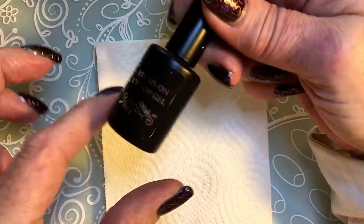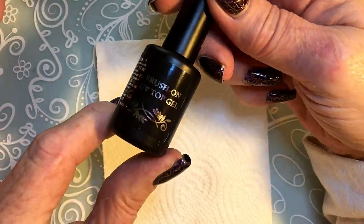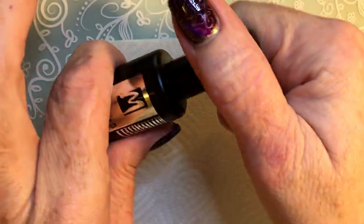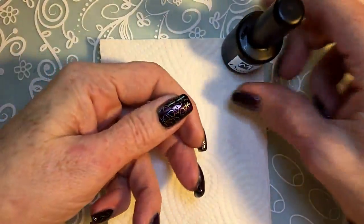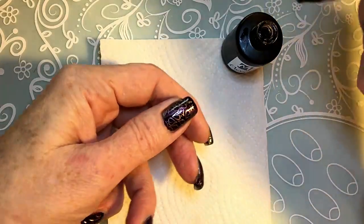I'll be stamping the other nails like this and then I'll show you the end mani. As a top coat I'm going to use my Moira brush-on gel — this is without a tacky layer so you don't have to wipe it with alcohol. It's ready to go after you've cured it, of course.